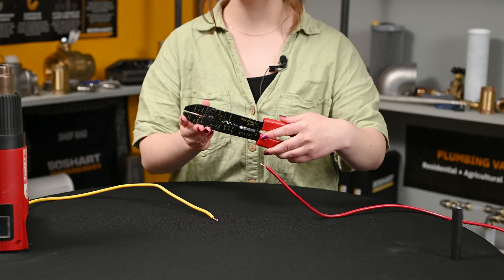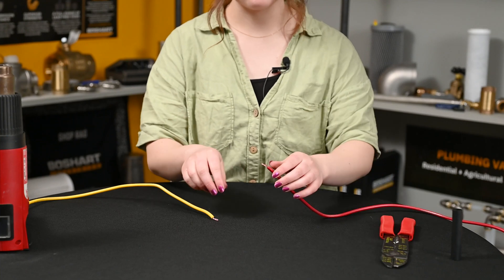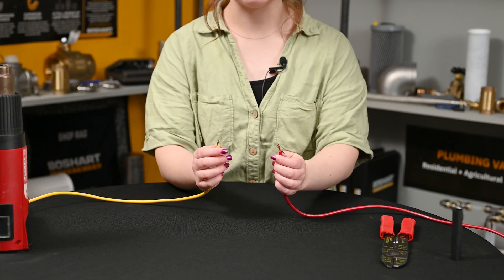First, you'll want to take your wire strippers and strip about a quarter inch of insulation off each end of your wire.